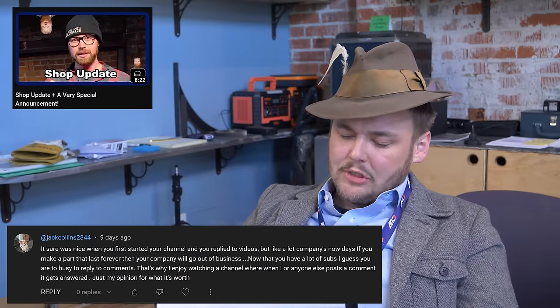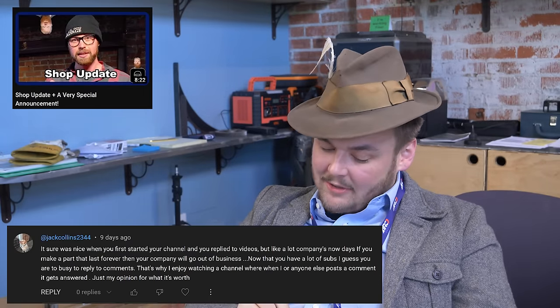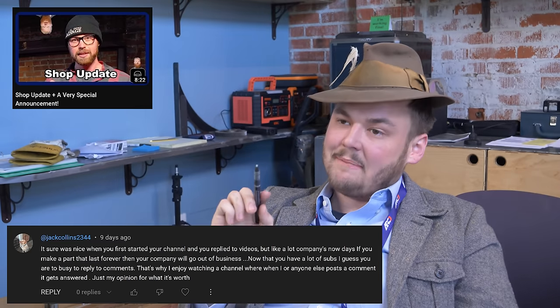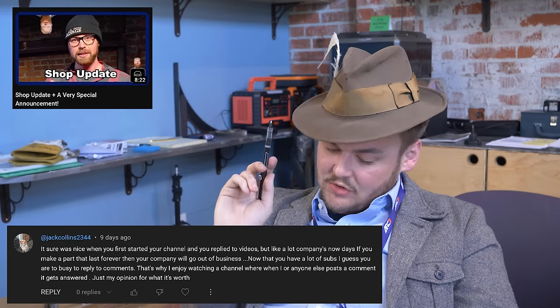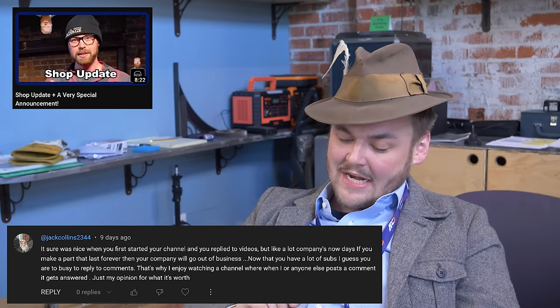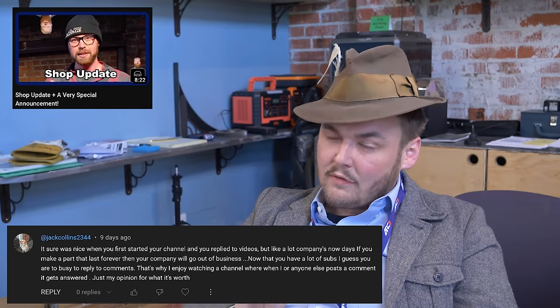It sure was nice when you first started your channel and you replied to videos, but like a lot of companies nowadays, if you make a part that lasts forever, then your company will go out of business. Now that you have a lot of subs, I guess you are too busy to reply to comments. That is why I enjoy watching the channel where when I or anyone else post a comment, it gets answered. Just my opinion for what it's worth.